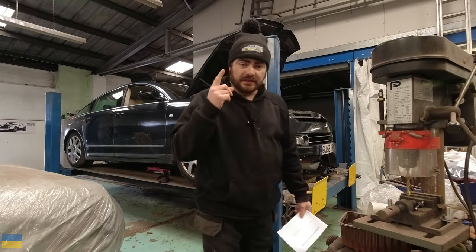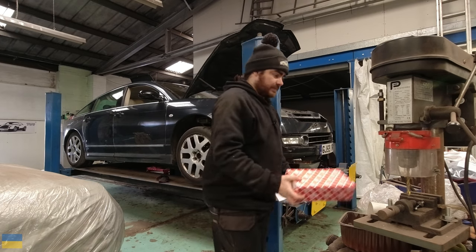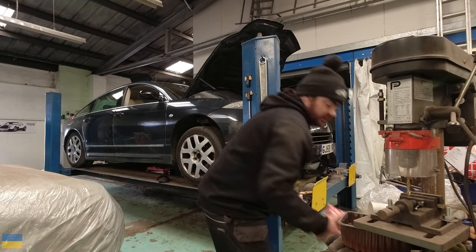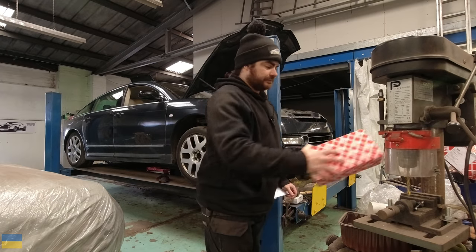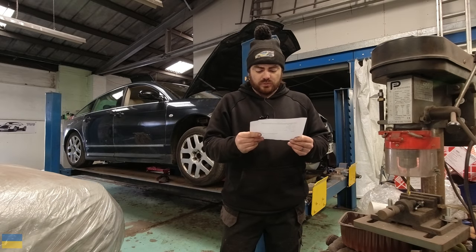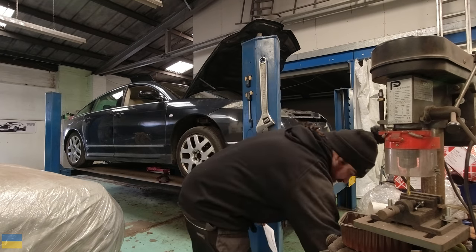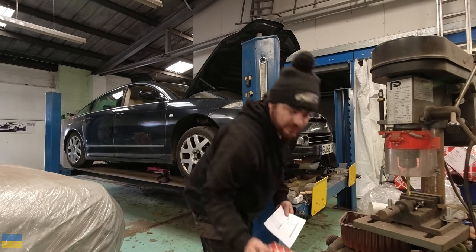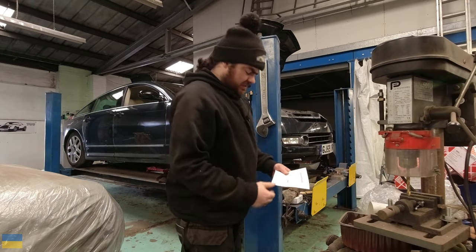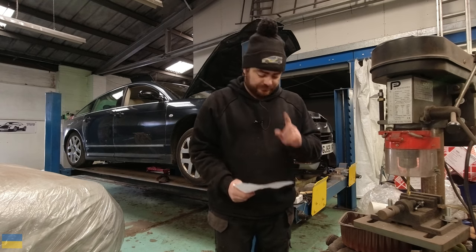Because I'm going to be taking the track rod end off, I need a track rod end. And because I'm doing the track rod end on this side, I'm going to do it on the other side as well. Advisory also noted: front brake disc worn, pitted or scored but not seriously weakened. I have new brake discs to go all around, as well as front and rear pads. Near side and offside front suspension arm pin or bush worn but not resulting in excessive movement.